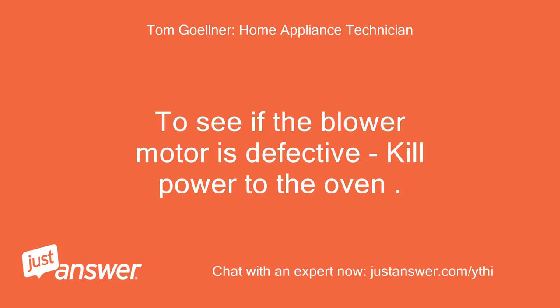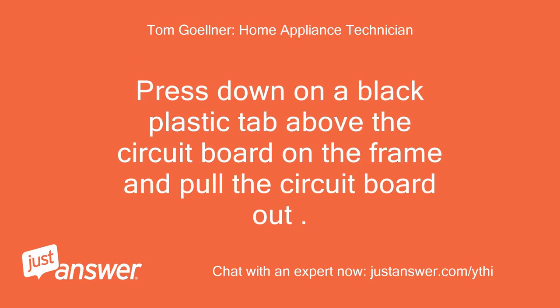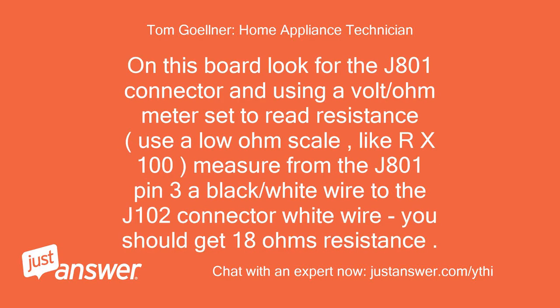To see if the blower motor is defective, kill power to the oven. Remove the trim from above the lower oven by removing 4 Torx T20 screws from the middle cover trim, then 4 Torx screws from the middle trim, and 2 quarter-inch screws from the motor door latch assembly and set this assembly aside. Press down on a black plastic tab above the circuit board on the frame and pull the circuit board out. On this board look for the J801 connector and using a volt/ohm meter set to read resistance — use a low ohm scale like X100 — measure from J801 pin 3 (black/white wire) to the J102 connector white wire.